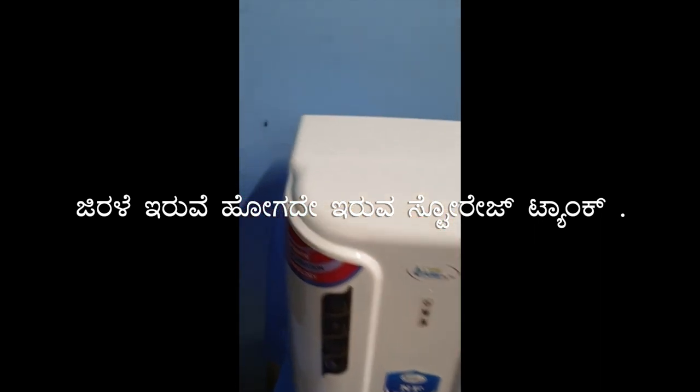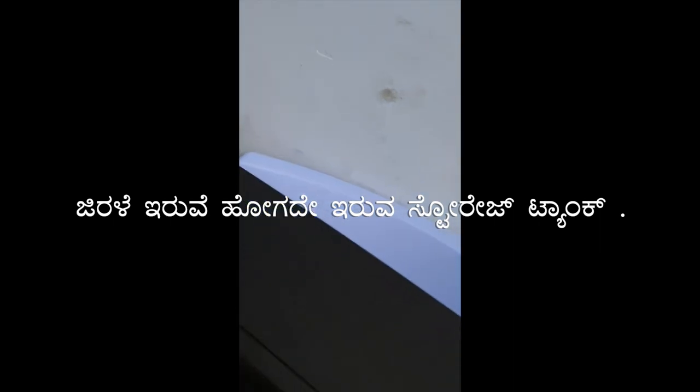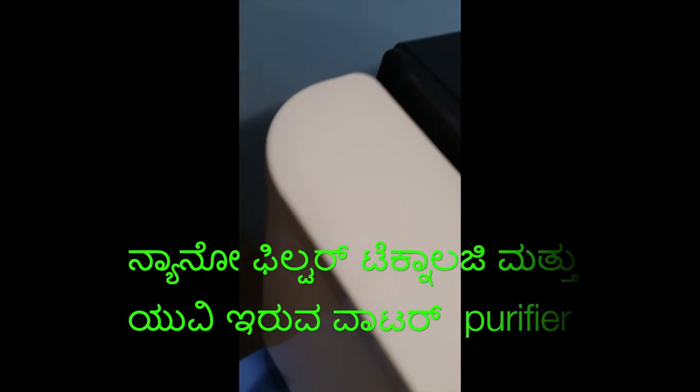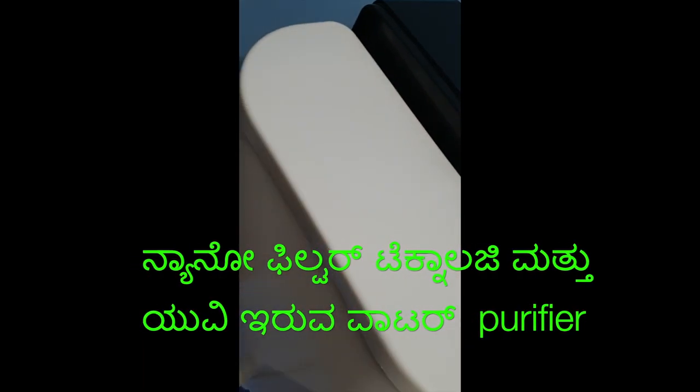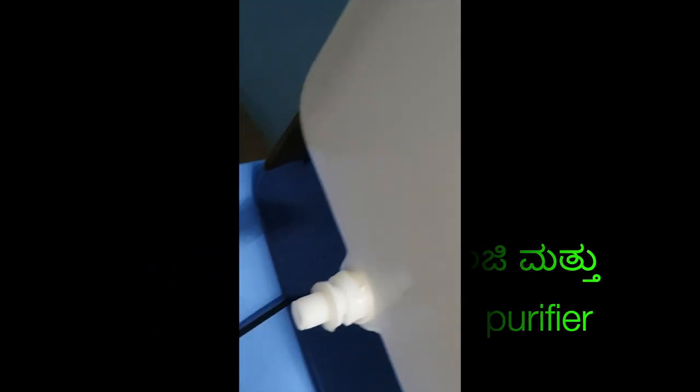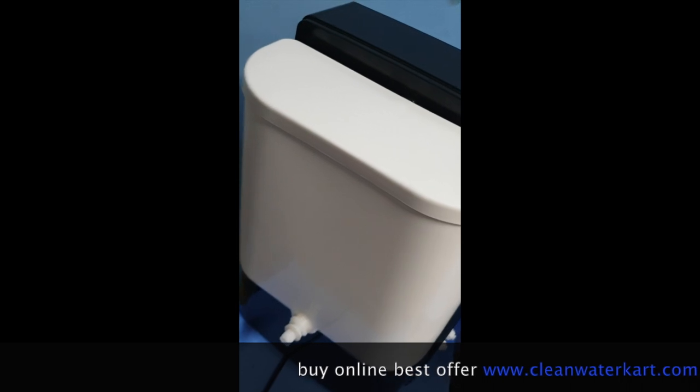We are going to get a storage tank to cover the top. This is the full cover of the tap, so it is completely sealed in the storage tank, so there is no chance for bacterial growth and fungus growth.